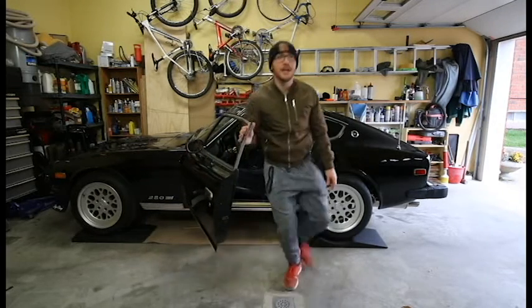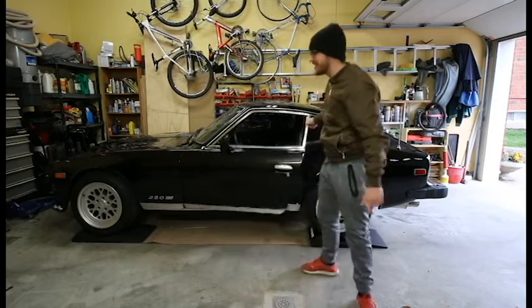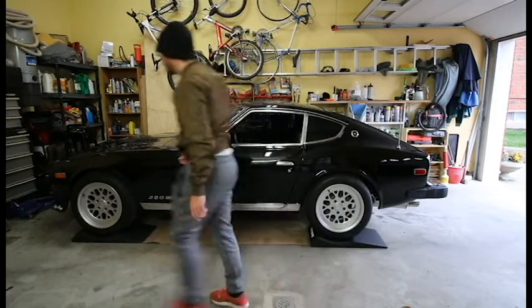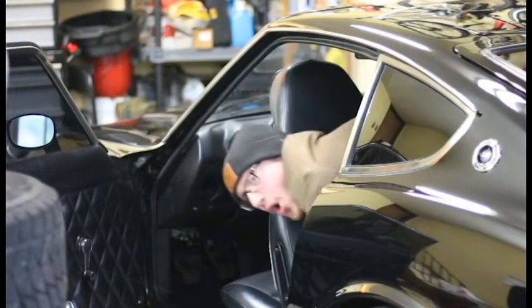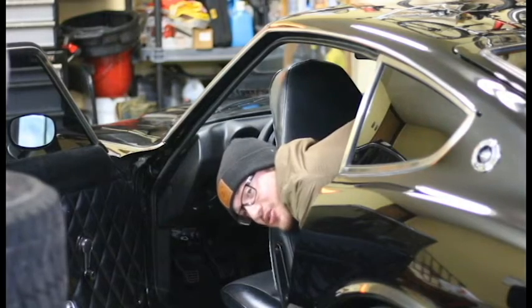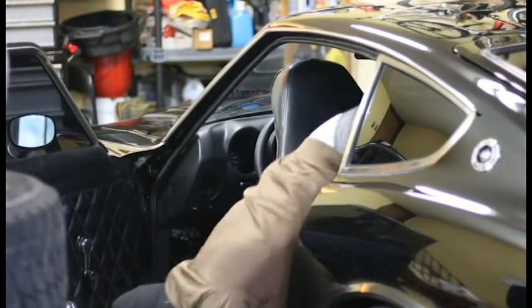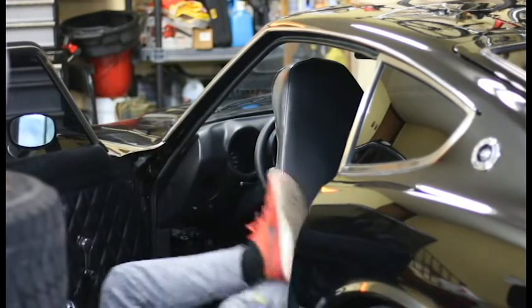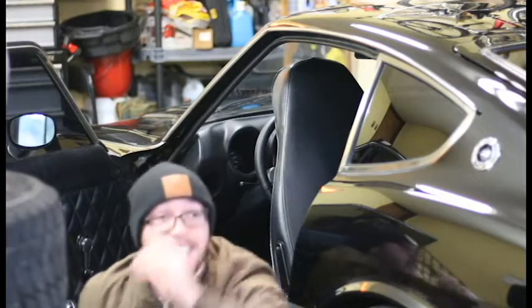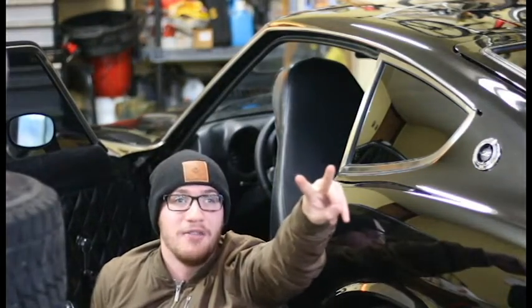Oh, baby! Look at this! What's going on in here, crew? Welcome back to another video. In this video I'm going to be running you through the steps that I take to put my Datsun here away for winter storage.